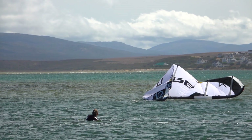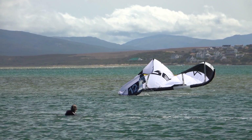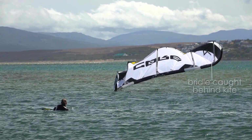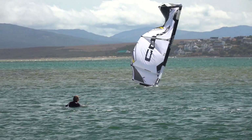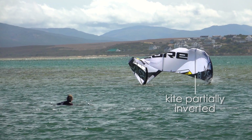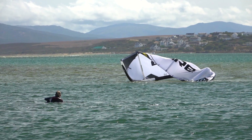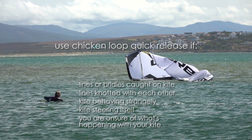There are some other, even more complex ways that your kite can land. You might have lines or bridles wrapped around the downwind side of the kite. You might have a kite that's half inverted, known as a bowtie. If you see problems like these, use your chicken loop quick release to flag out the kite. Otherwise, there is a chance the kite can get damaged or behave unpredictably.